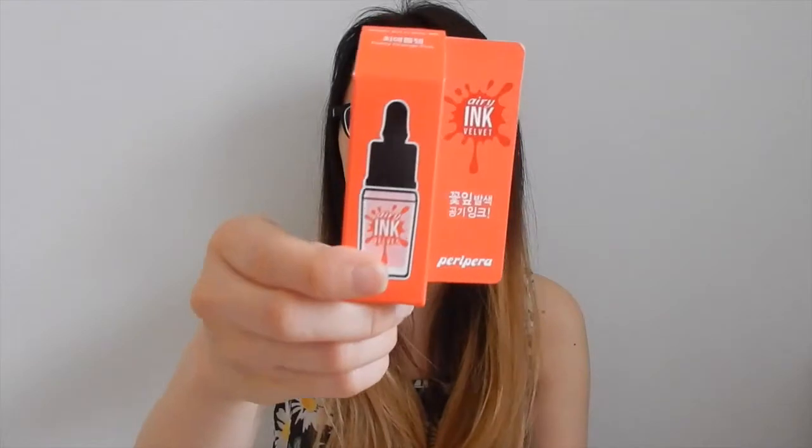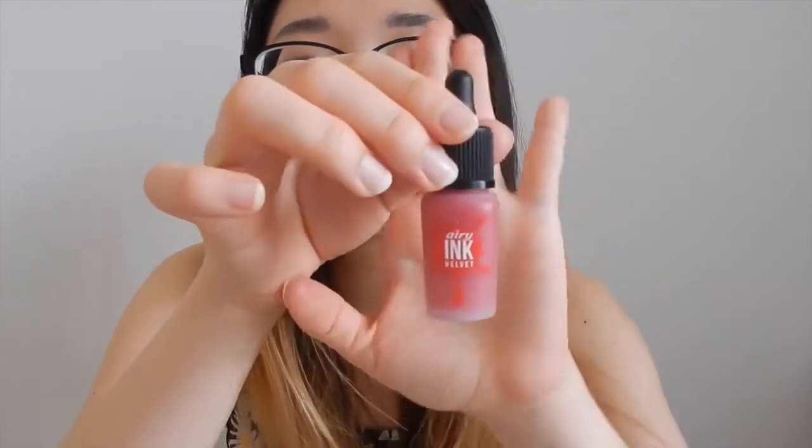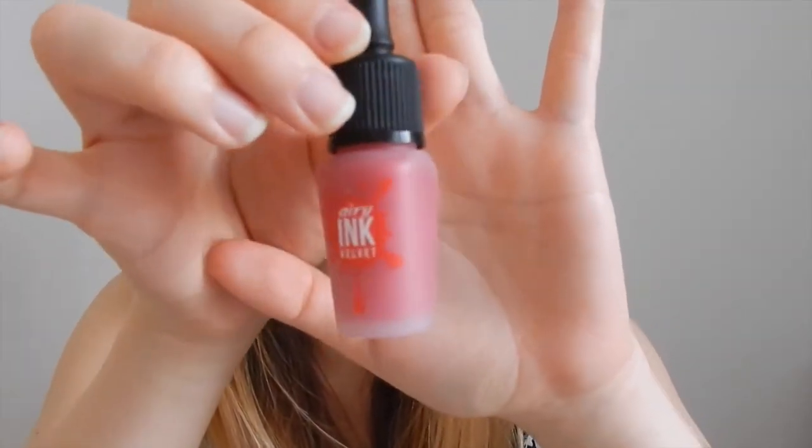So I ordered three colors. The colors that I picked are, first of all, the Heart Grapefruit — this is number one. The second one is the Pretty Orange Pink, and this one is number two. And the last one, I ordered the Elf Light Rose, this one is number five. The packaging is so adorable — it's like a frosted, plasticky material.